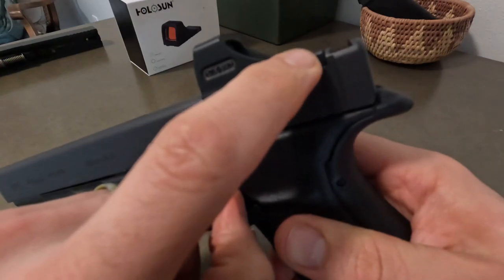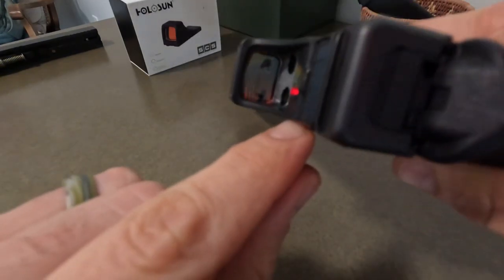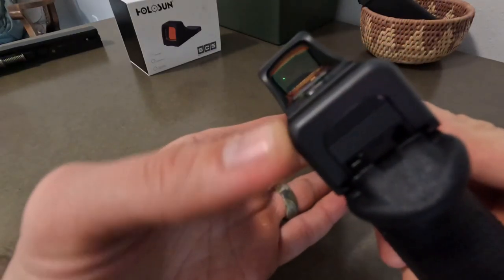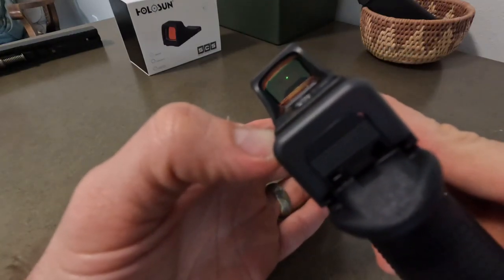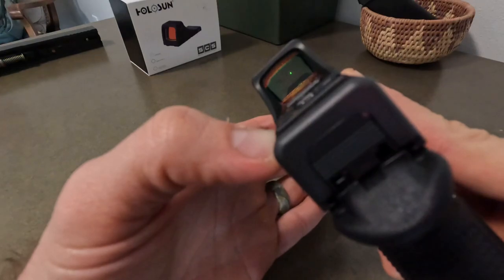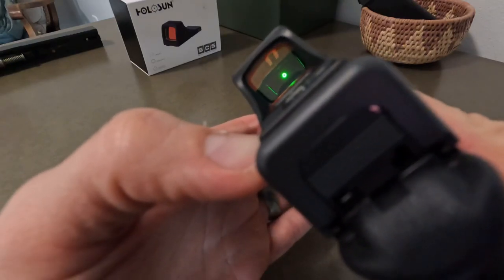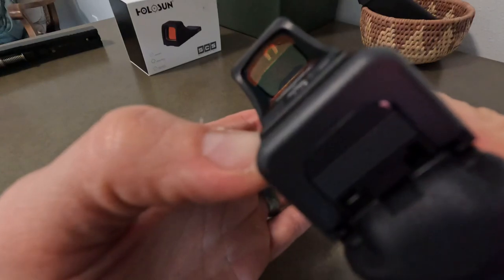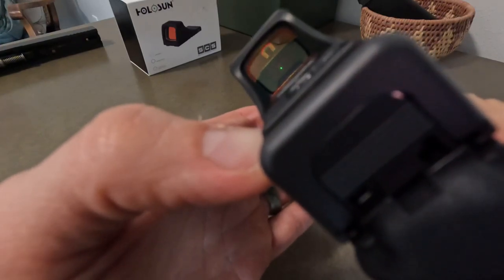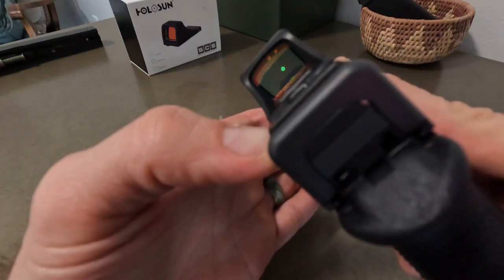Something unique about this is right here is your cycling button for the optic. If you just tap it once, it'll change the reticle — you get a dot, or a larger circle with a dot, or just a large circle with no dot. It's a 2 MOA dot. It's kind of hard to see on camera, but there you go — off, larger dot, dot only, circle with no dot. It's a pretty cool optic.